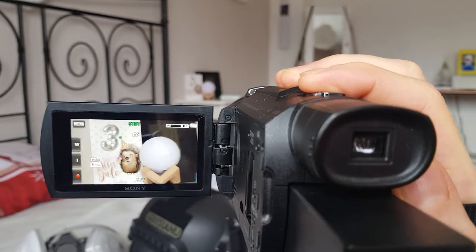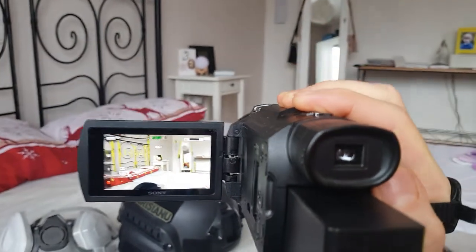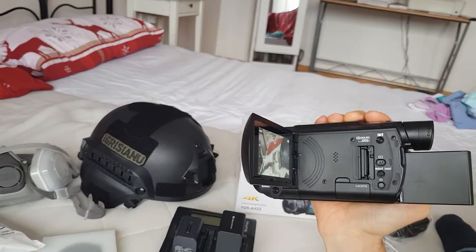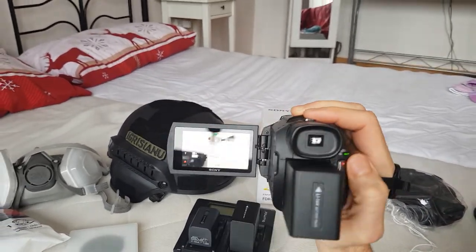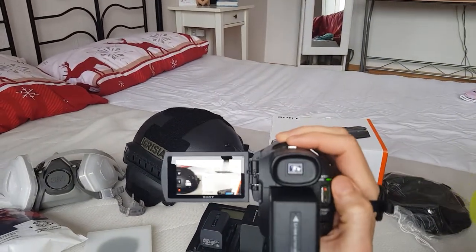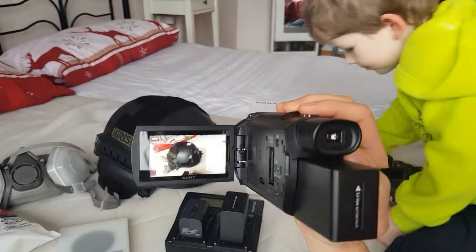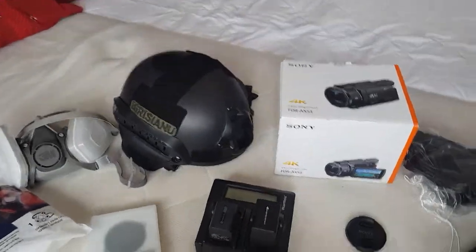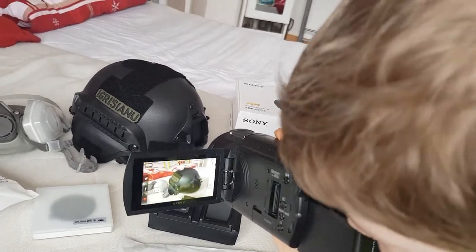It has a very good zoom, very clear, with many auto functions which are very good, so I don't have to use any manual options. The viewfinder also works pretty well — I've already tested it. It's a crystal clear picture, and it's not disturbing even when the big battery is in the way, because I can pull it out right here and it won't disturb me at work.